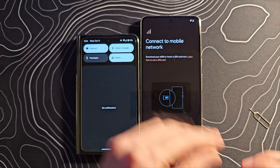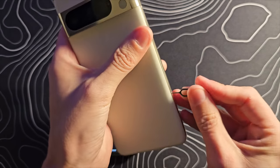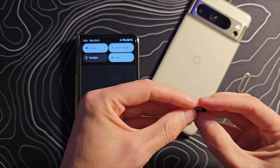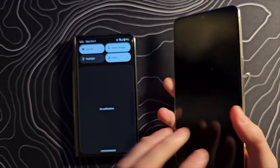I'm going to go ahead and put my secondary SIM in here. Looks like the SIM tray is on that side — let's pop that out. It looks like a pretty basic SIM tray. Unfortunately, we are well past the days of SD card expansion in devices like this.